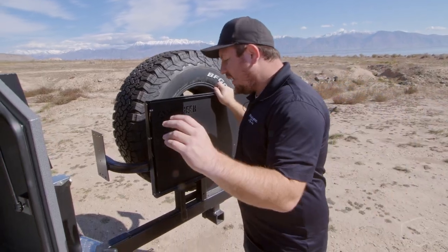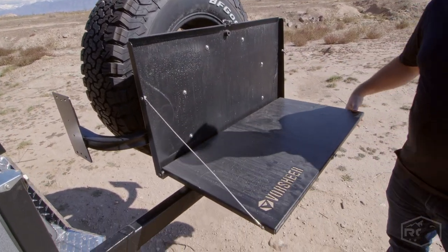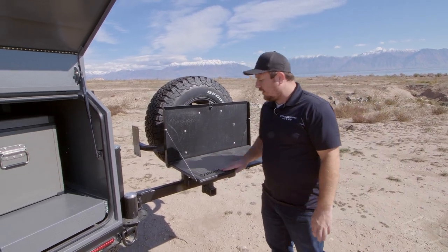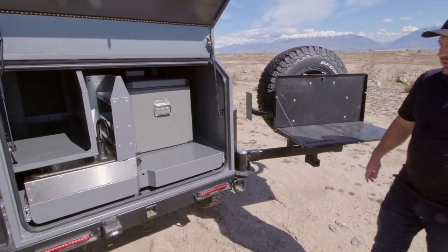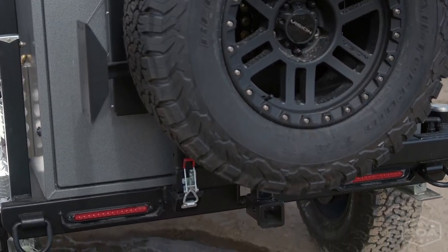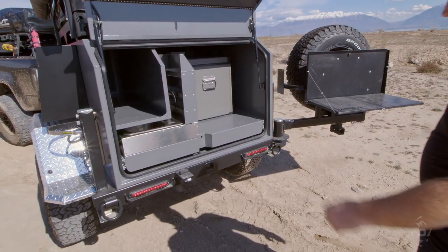One of the other features I like on both the XOC and the XER is this little table setup that you can have mounted to your rear tire. When the kitchen is pulled out, you've got a workstation here for food prep — cutting vegetables, cutting meat — a really nice workstation for your base camp kitchen. The XER and the XOC also both have a rear receiver so you can mount a rack on the back for bikes or whatever else you'd want to bring.